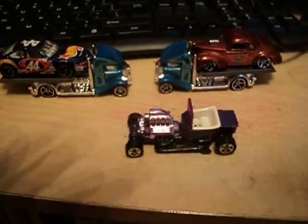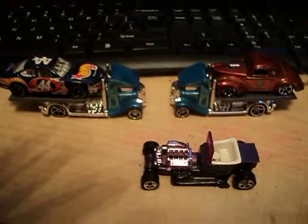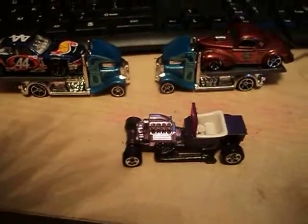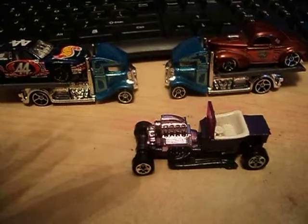Hello, Hot Wheels dudes and dudettes. This is Gandalf236K, coming at you with another video. On this episode of Hot Wheels Old and New Review, I'll be taking a look at this T-Bucket from the 1995 Speed Dreamer series.